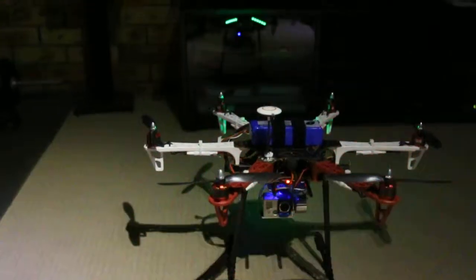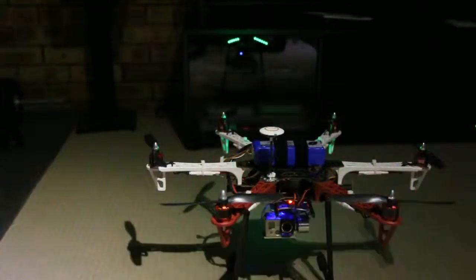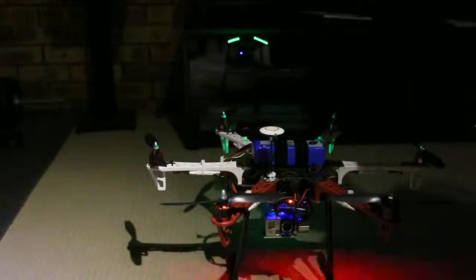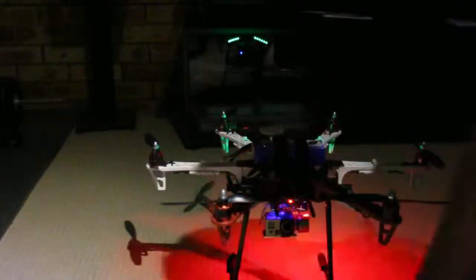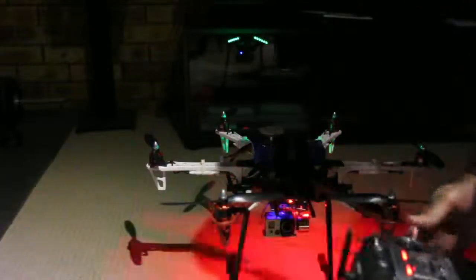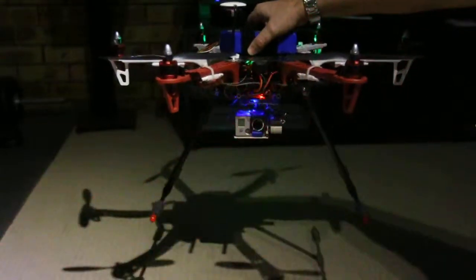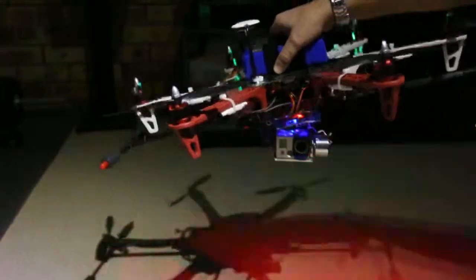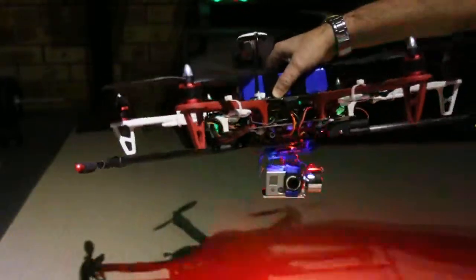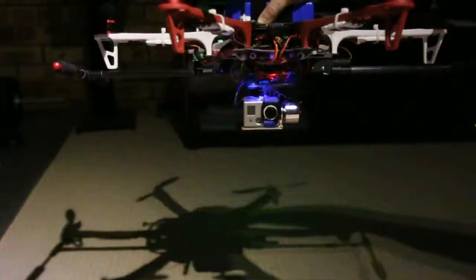I'll try and show the landing gear retraction now. I'll have to switch on first, then lift it up a bit. Bring the landing gear up. As you can see, the gimbal is working nicely. The camera is underneath and won't be taking photos of the landing gear.